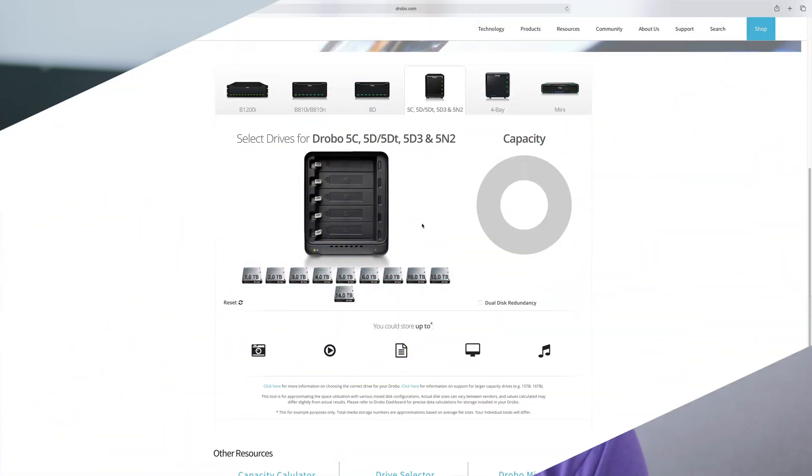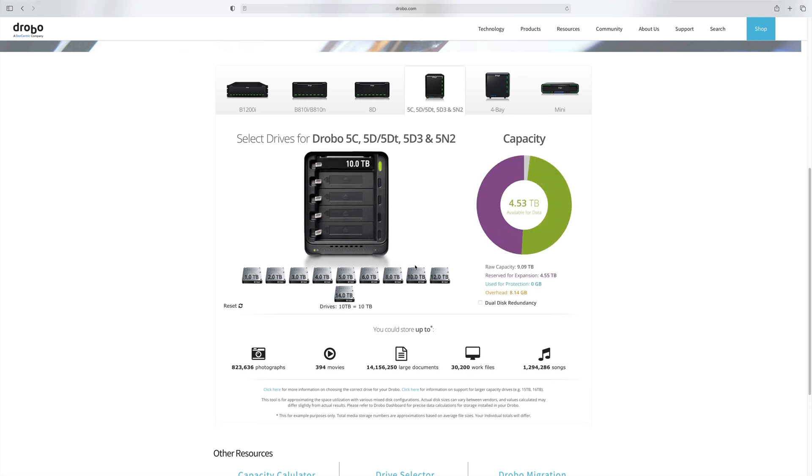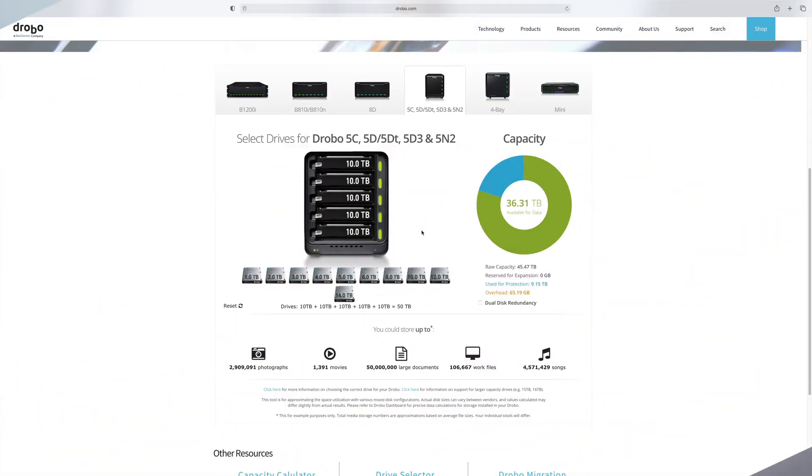Now let's see what happens with a five-bay system like the Drobo. First off, Drobo is using its own proprietary system, so in single disk redundancy you're losing a couple more terabytes compared to regular RAID 5. A Drobo with single disk redundancy and five 10TB drives gives us around 36TB of storage instead of 40TB — not a huge deal, but something to keep in mind. With five 10TB drives in dual disk redundancy, the storage space drops to a little over 27TB.